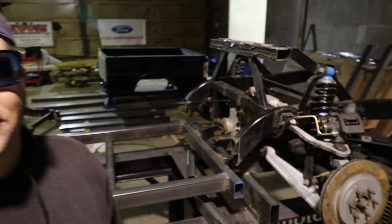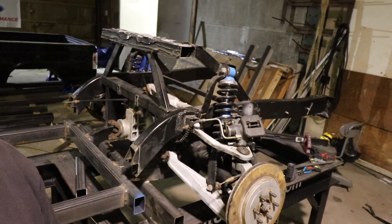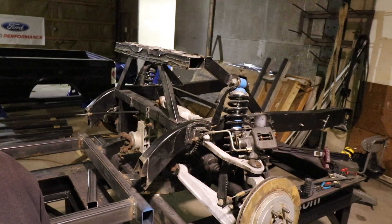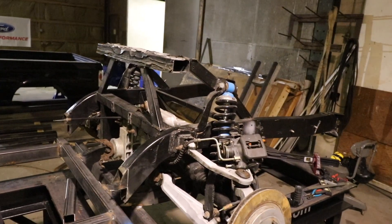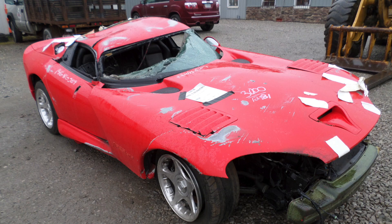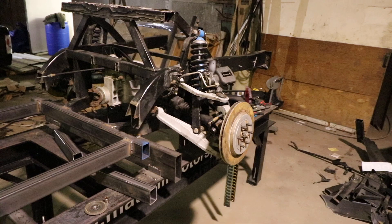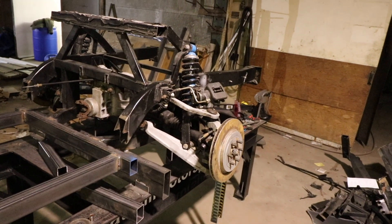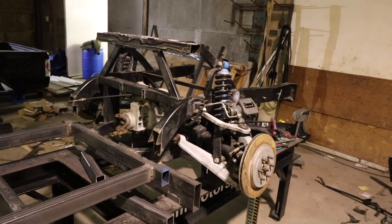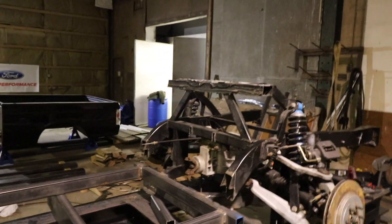What Matt found on eBay is right here — we picked it up from Cleveland Power and Performance. It is a 1998 Dodge Viper rear suspension. We've got the differential, brakes, the whole cradle, the whole rear frame. We are in the process of cutting this up so we can make it fit in the Lightning. We are going to have to chop quite a bit of bed out to make it fit, but it should be pretty cool.